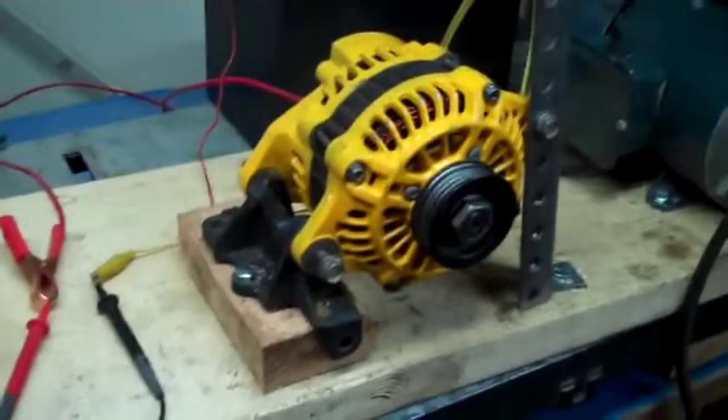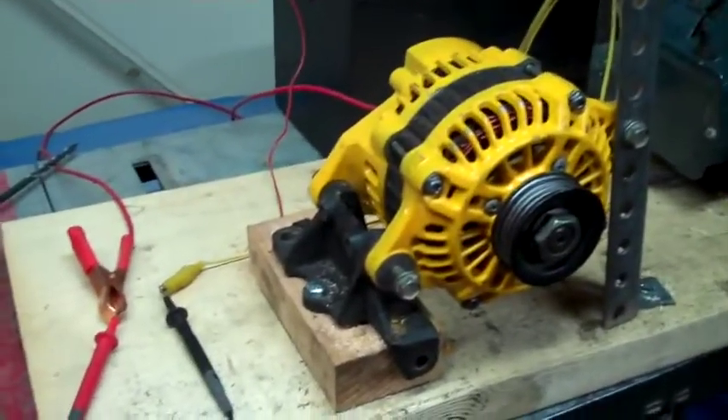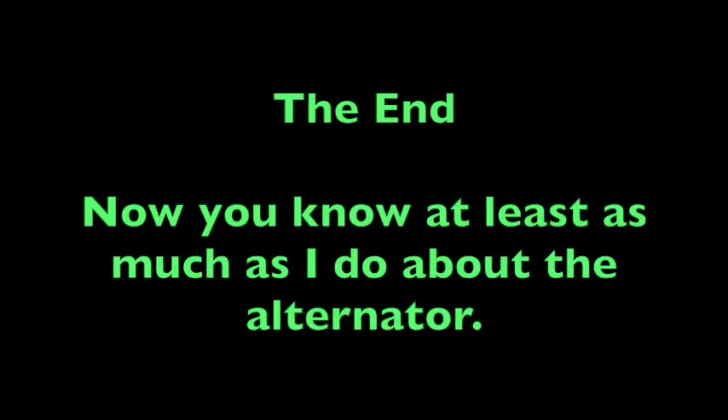Anyway, that's about it for my alternator study. I'm just going to put the new one in.